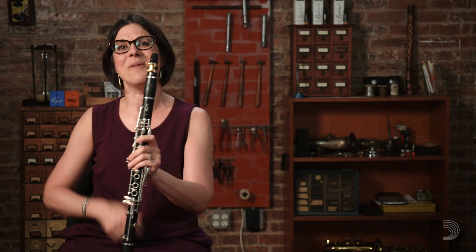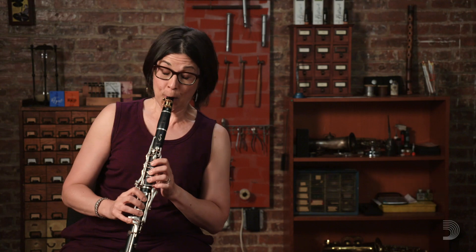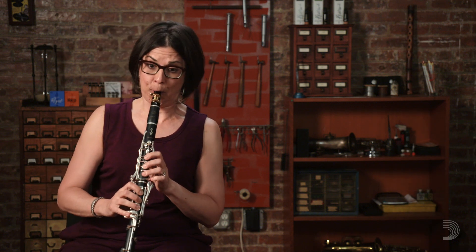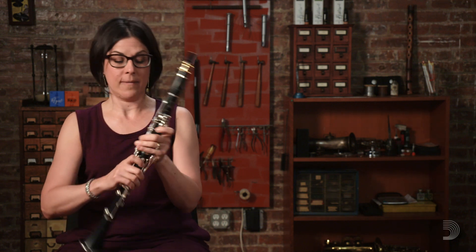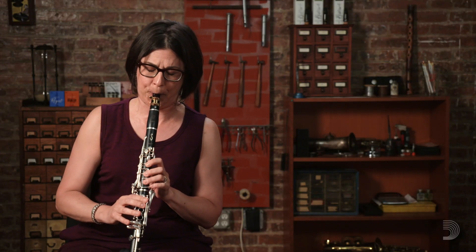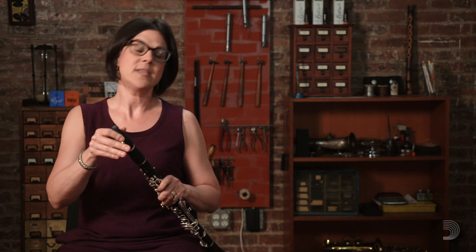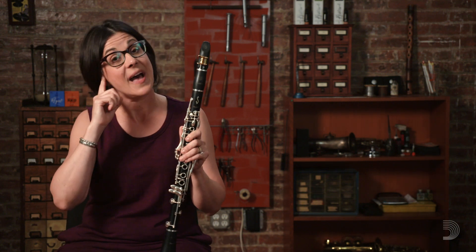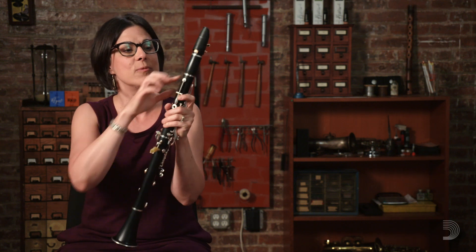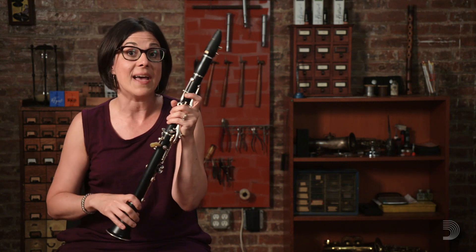Here's a concert B flat. As you'll see, the first note I played was high to the reference pitch, so I adjusted by pulling out from the middle joint. I didn't really pull out anywhere else yet. Now I'm going to take a different tuning pitch in order to adjust my barrel joint.